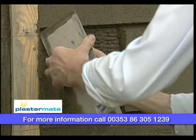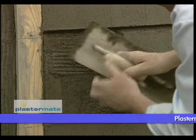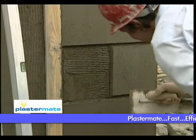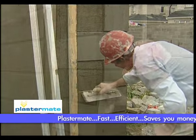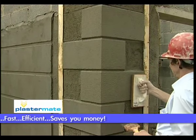A little touch-up with your sponge float and it's another job well done with the help of your PlasterMate. PlasterMate saves 50% of your time, 75% of your money and does a 100% better job.